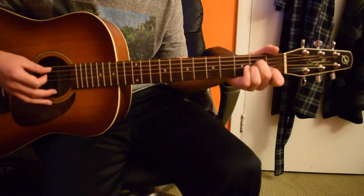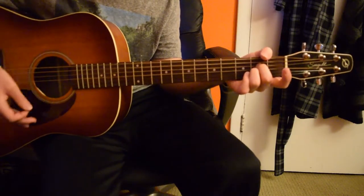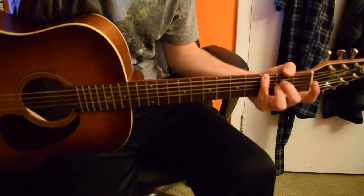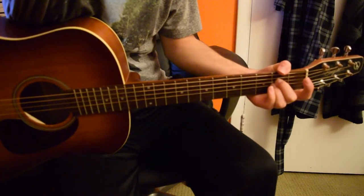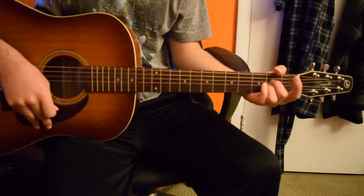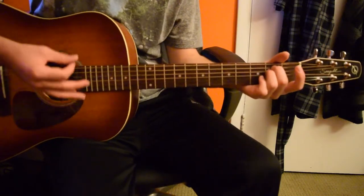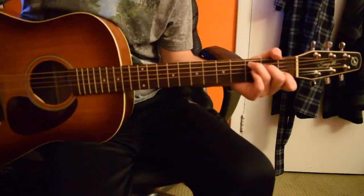And then I go down to an A minor, but I lift my first finger off — so it's just these two fingers, making it an E minor shape just moved down. And then we're going to go back to the G, then C.